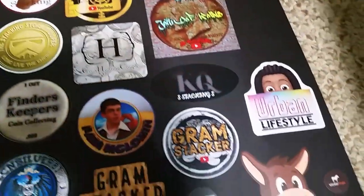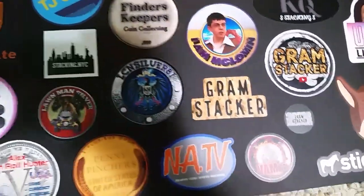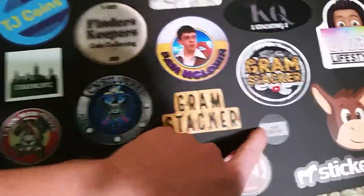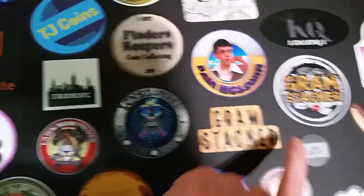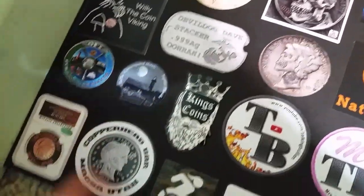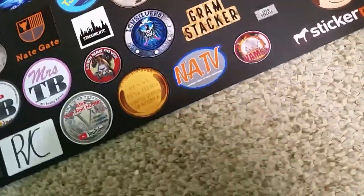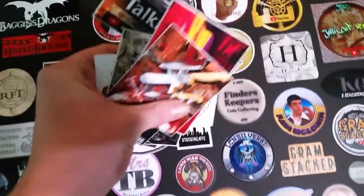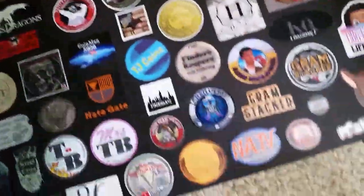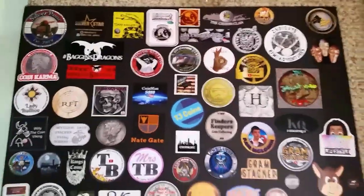That looks pretty awesome. We got Sticker Mule down here in the corner. And I did put Graham Stacker's — he has three — I put his next to each other. Mr. and Mrs. TB, SoFlo, we got Copperhead Bar. Nice collection of stickers. I do have all of these right here left to put into a second board. That'll be project number two. Pretty awesome — love how it turned out.